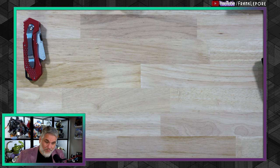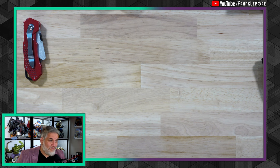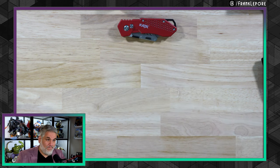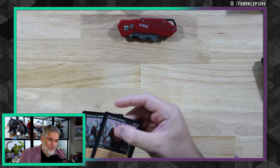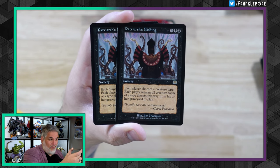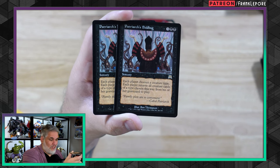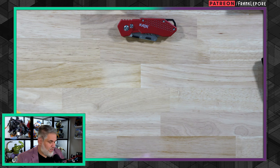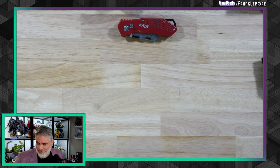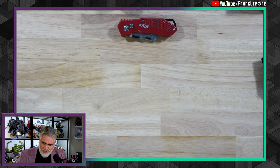This is a bubble mailer. Two Patriarch's Biddings from Onslaught — two OG Patriarch's Biddings. Each player chooses a creature type, each player returns all creatures of that type from their graveyard to play. This card is so fantastic. There was a deck called Goblin Bidding back in the day during Onslaught — you'd sacrifice all your goblins to Skirk Prospector and then play Patriarch's Bidding to get them all back. It's a card that's just always been cool — the ability is so niche that you just don't see it very often.